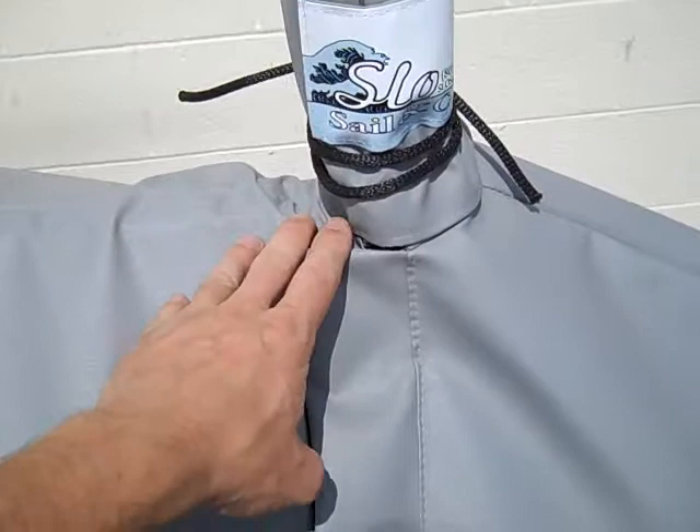This cover has a reinforcement at the bow. We cover the zipper with a flap so the zipper won't be exposed to the sun. There is a mast collar with a tie to help keep moisture out.